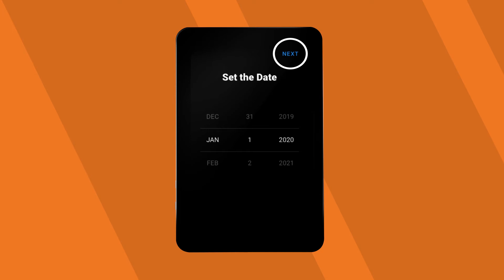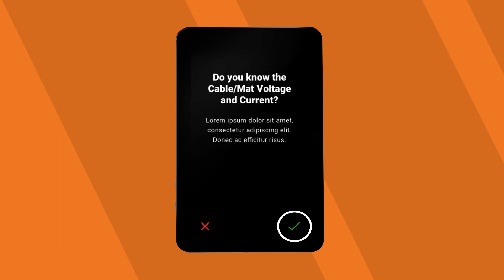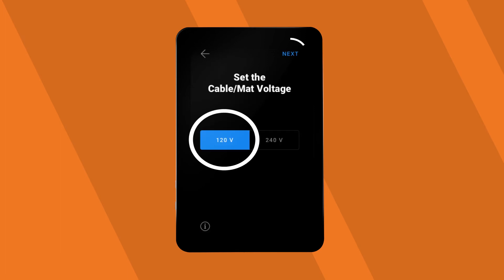Set the date and time on your thermostat. Answer the following questions and set your system's cable, mat voltage and current. Your thermostat is now ready to heat.